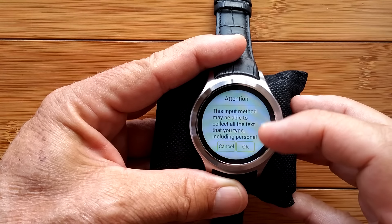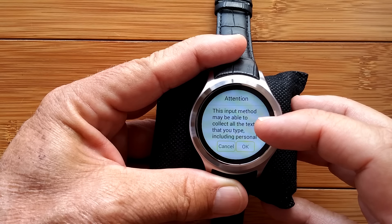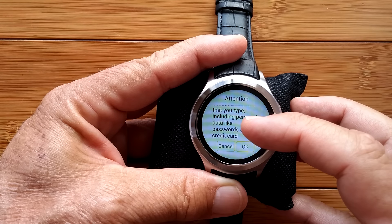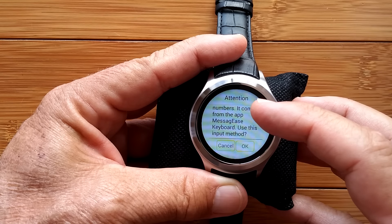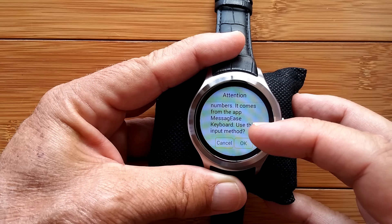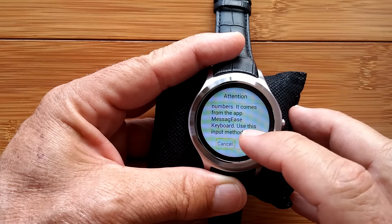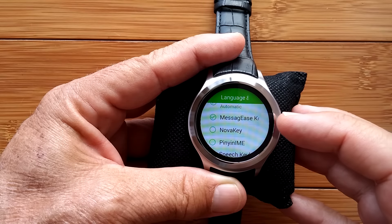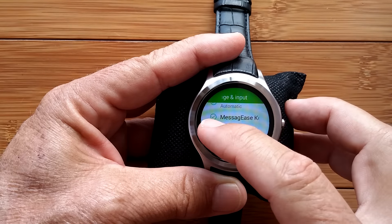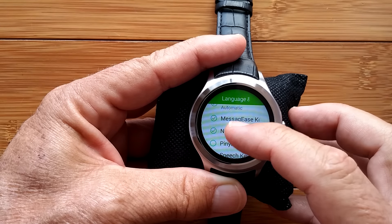When you enable it, you get a big warning that the input method may be able to collect the text you type, including personal data, passwords, credit card numbers, all of that stuff. These are all on the Google Play Store — they're not third-party, so they're presumably trusted. It's up to you if you want to do this; if you do, you're accepting the risk. I've done it and haven't been compromised, so I'm going to go through all of them.